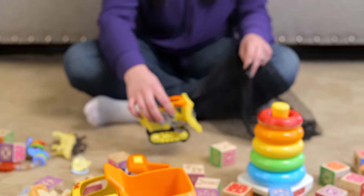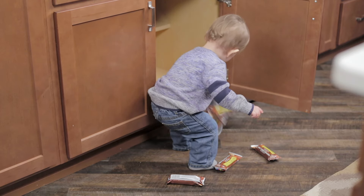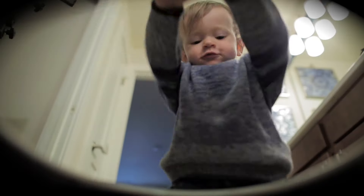Listen, I love my little one to pieces, but that doesn't stop him from getting into just about anything. If he can open it, he will — kitchen cabinets, dresser drawers, even the, shall I say, porcelain throne.